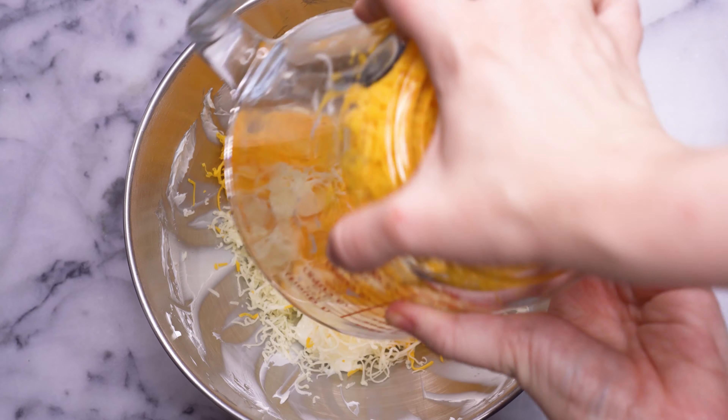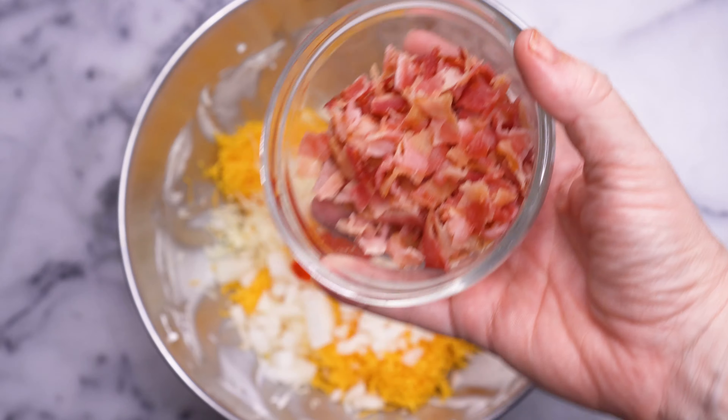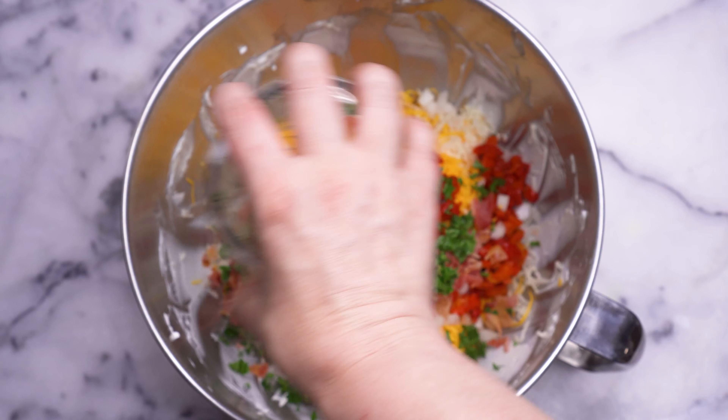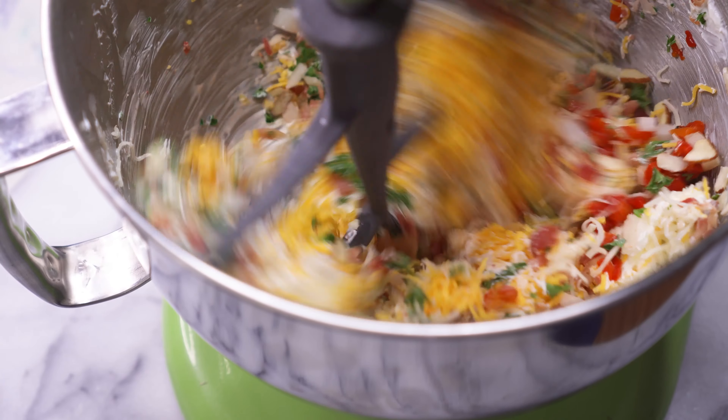Start with your four cups of shredded cheese, then comes the chopped onion, the roasted red pepper, the cooked bacon, chopped parsley, and last but not least you'll add in a quarter cup of sliced almonds. Once again, we're going to use our stand mixer to mix everything together. If you don't have a stand mixer, you can definitely mix the cheese ball by hand — it just takes a little more work and time.